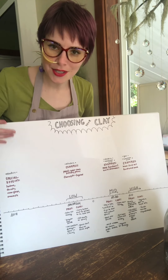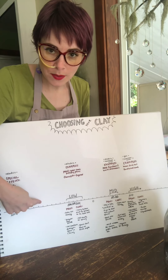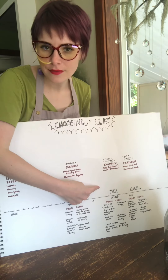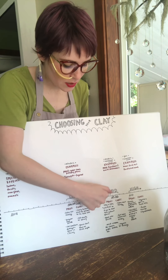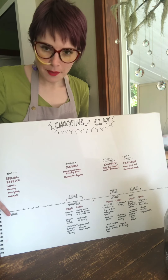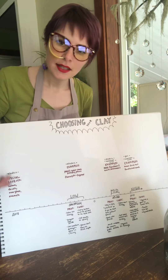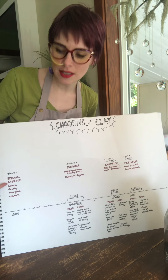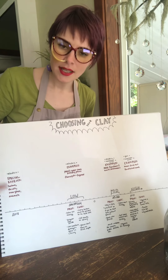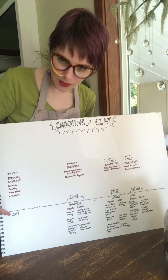Cones have kind of a weird structured system. Zero is right in the middle, and to this side are low fire cones like cone 06, 05, 04, etc. — kind of like positive and negative numbers. And then to this side are cones like 1, 2, 3, 4, 5. Starting way at the very bottom cone number, around cone 018 or 019, this is considered special effects — the temperature or heat work that you fire things to when decorating with metallic lusters, decals, over glazes, enamels. These are typically done in an electric kiln.